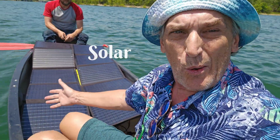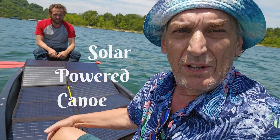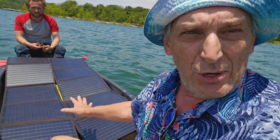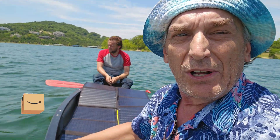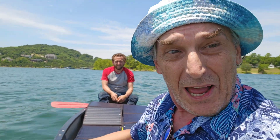Welcome back. Today we are out on the lake with a solar powered canoe. We got two 100 watt solar panels from Amazon and we're going to directly hook them to the trolling motor and see how fast we can go.